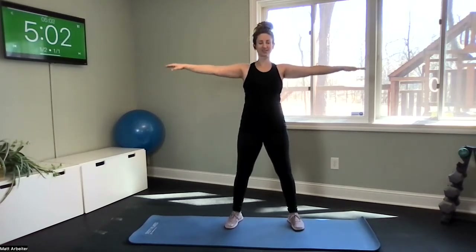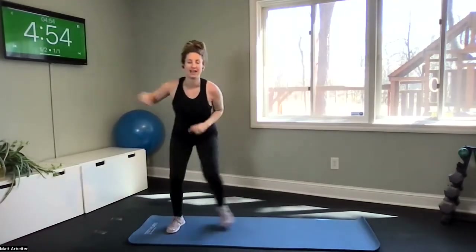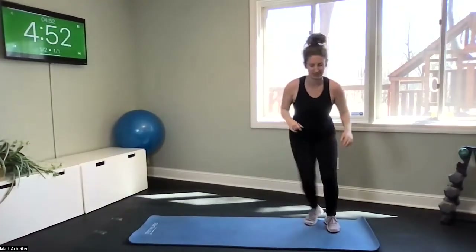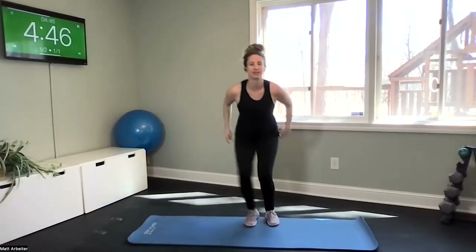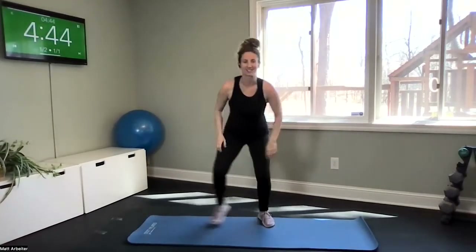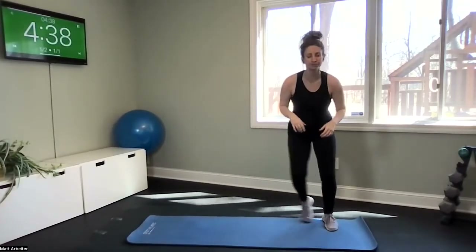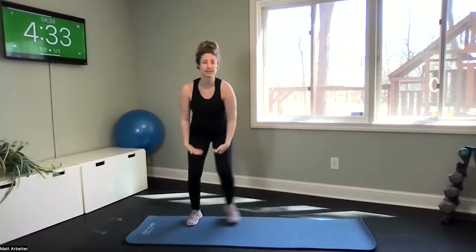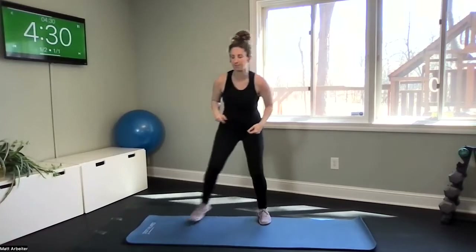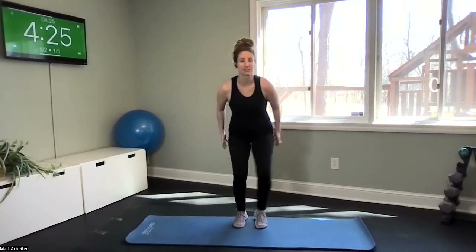Crab walk coming up next — sink it low to the left, and right. Stay low. Now if you have any loop bands at home, this is a great exercise to add a loop band with, placing it right above your knees, about four to five inches so you're not on any joints. It just helps to add resistance for your hips.